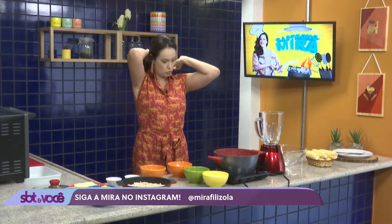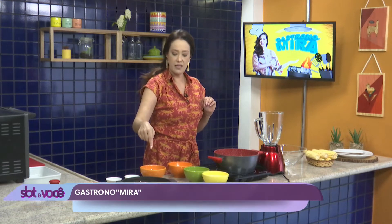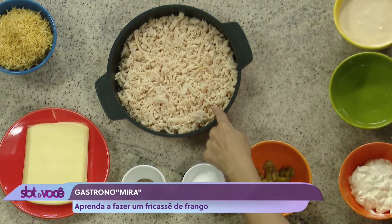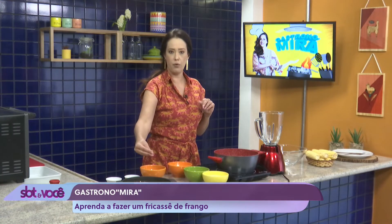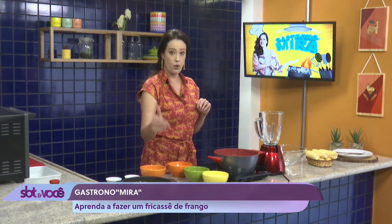Vamos começar essa receita aqui? Já quero começar dizendo duas coisas. Primeiro, o frango que nós vamos usar aqui, ele já está semi-pronto, ele já está cozido e desfiado, ele já está pronto para o consumo. Então, se você não comprar esse franguinho prontinho assim, você tem que comprar o peito e cozinhar ele e depois desfiar, deixar ele pronto, tá bom?